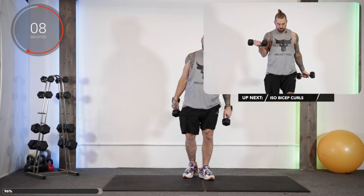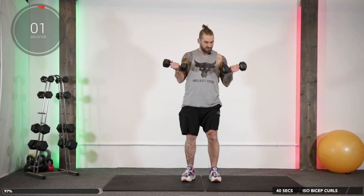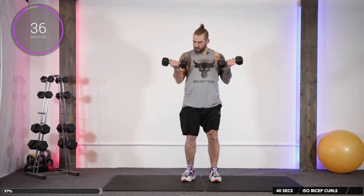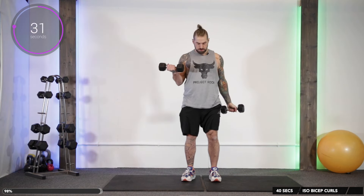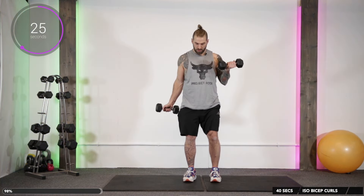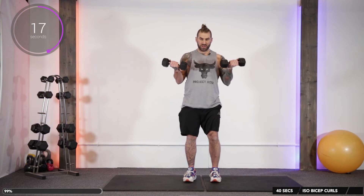Our final exercise — isometric bicep curls. We did these individualized in each arm last time, but this time we're going to alternate. Hold the dumbbells up flexed, lower one down and bring it back up, and go over to the other. The dumbbells stay flexed — you lower one down, you bring it back up. The muscles are always under tension here.